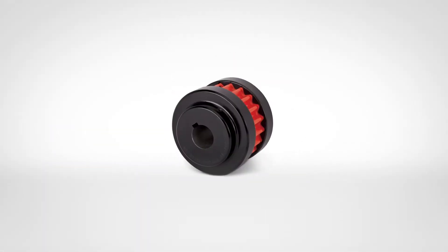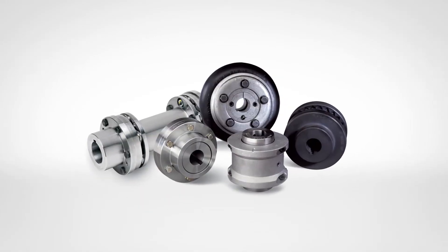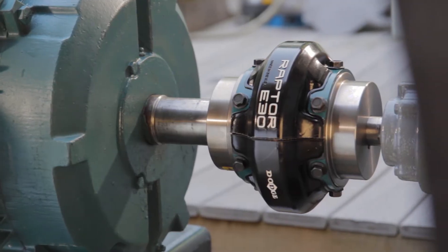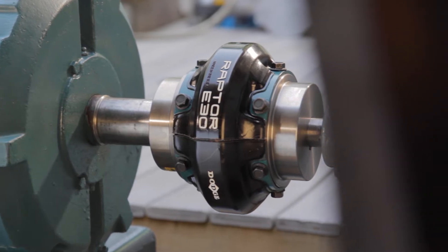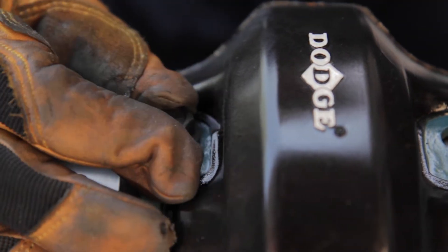Dodge offers a wide variety of elastomeric and metallic coupling designs. This module provides instructions for installing Raptor couplings using clearance or slip fit finished bore hubs.